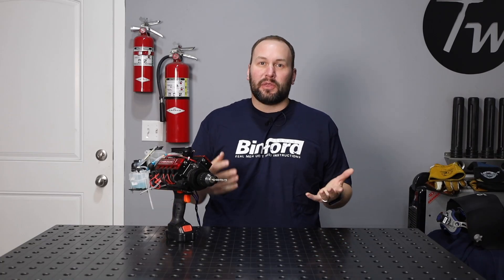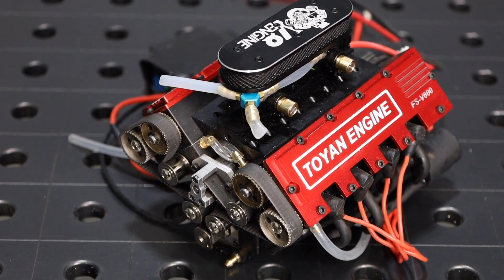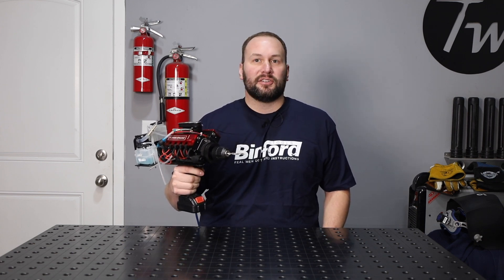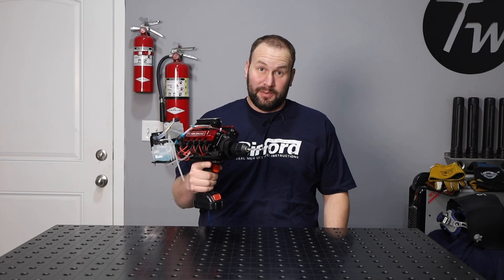Hey, welcome to the shop. So what do you do with a real V8 engine that's so small it can fit in the palm of your hand? Well, I swapped one onto a drill to make the first cordless drill I've ever seen with eight cylinders, overhead camshaft, dual carburetors, that runs on nitro. Let me show you how I did it.